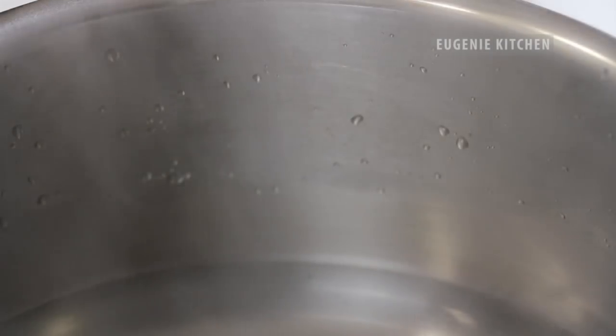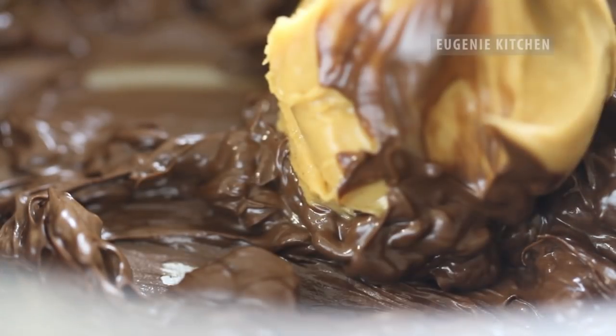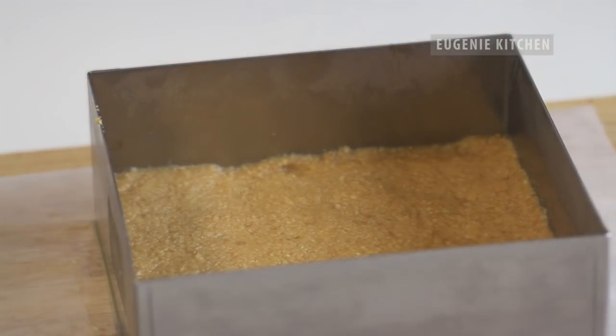Now in a double boiler melt 7 oz. of semi-sweet chocolate and add in 3 tablespoons of creamy peanut butter. Stir until chocolate is melted and the mixture is homogenously combined. Pour over the biscuit layer and spread evenly.